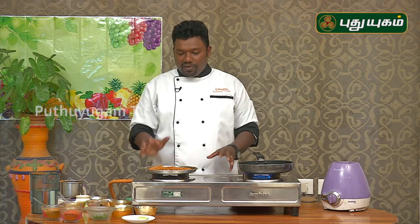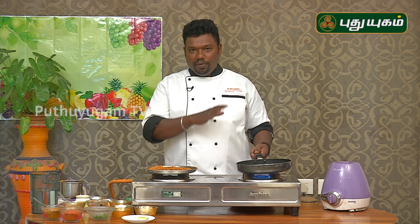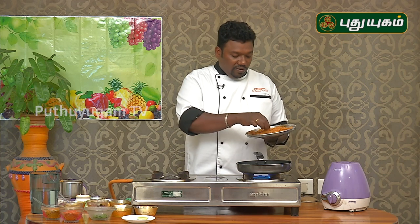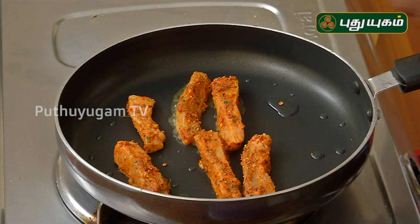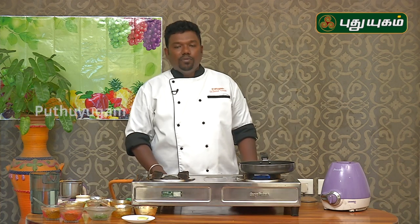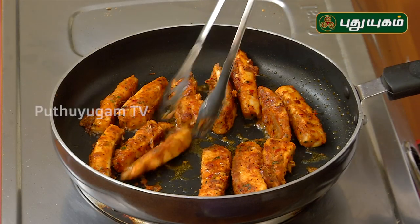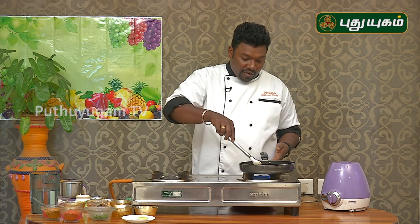We put the oil in the water. We put the fish in the water. We can use the fish in the water. The fish is cooked for a lot of time — the fish will change color.